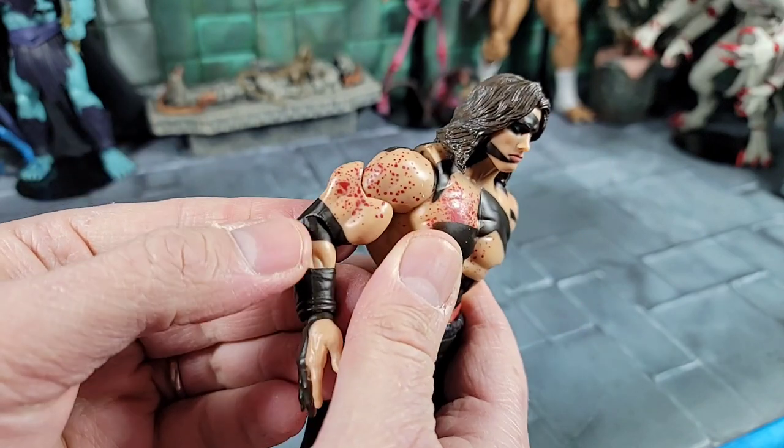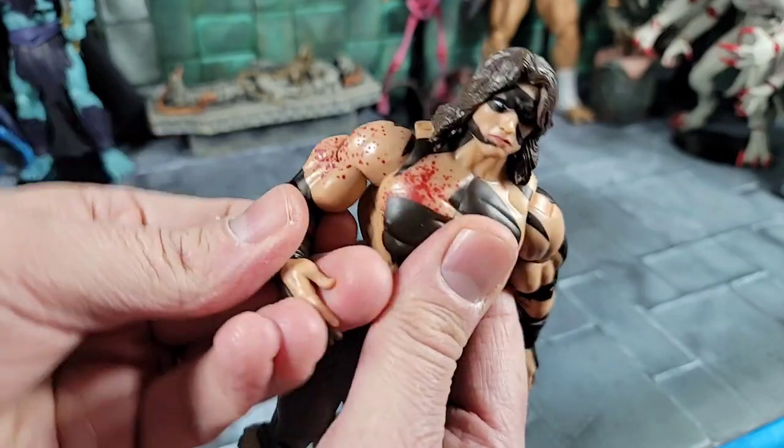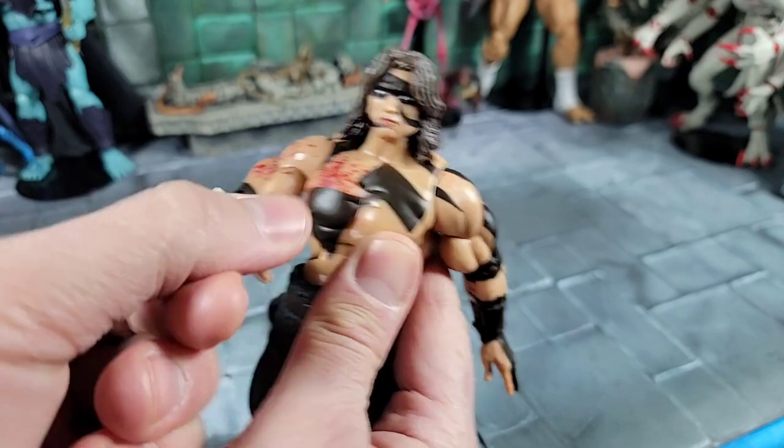What's interesting is it has pinless joints in the elbows — that's pretty cool — but it's just a ratchet joint, so it only goes back and forward. We also have a ratchet joint in the wrist, going in and out, and it can spin as well.